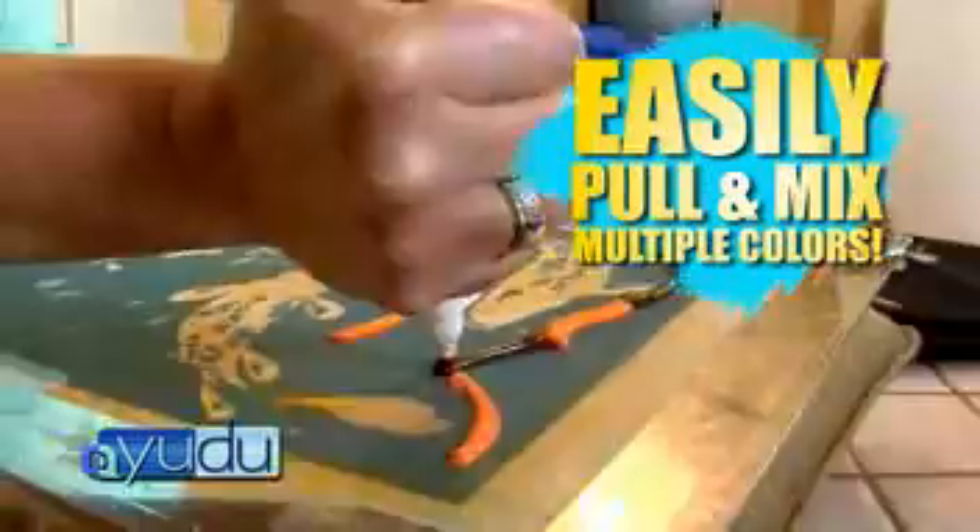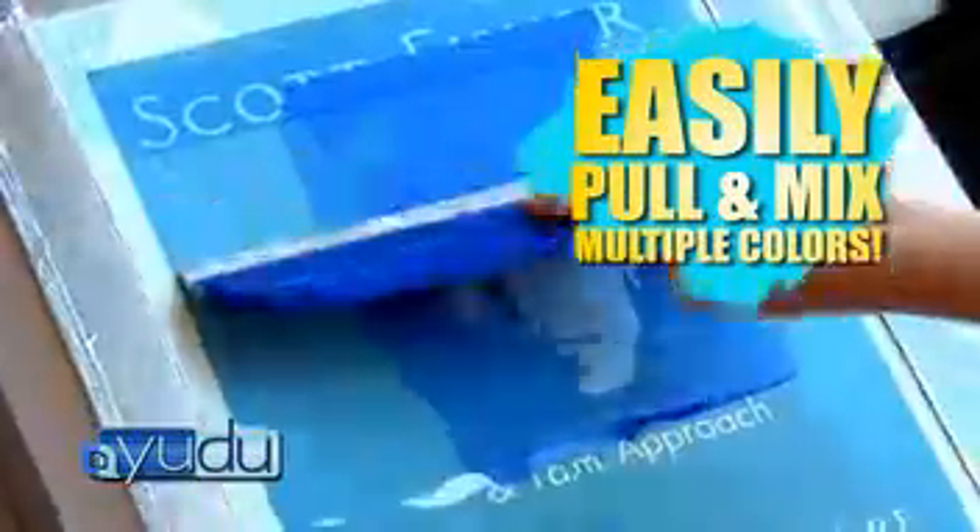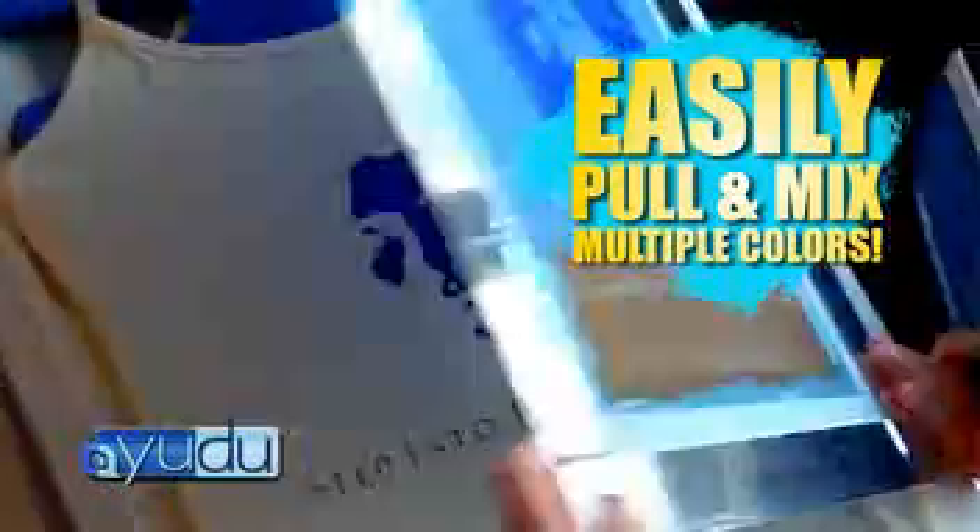Want to mix multiple colors? No problem. Pull several colors at the same time for a fun surprise masterpiece, or tape off parts of your screen and pull each color separately for business logos or an image you want to make your own special way.